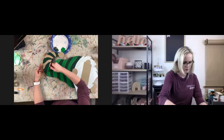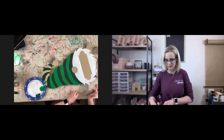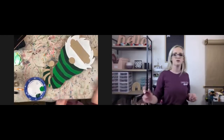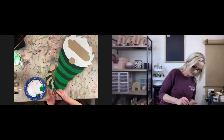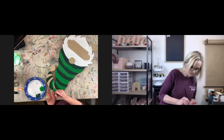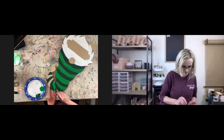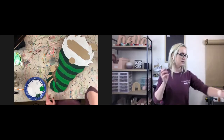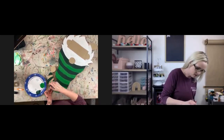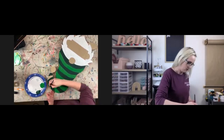I do that a lot with designs if I'm just not sure what color combo to use. In fact, I have a spring sign right now that's sitting half-painted because I can't figure out what colors to paint it. I've done all kinds of color combinations on my iPad and I still haven't committed to anything. Sometimes I know exactly what I want to do, and sometimes it just takes a while to figure out because what I have in my head doesn't actually look good a lot of times.